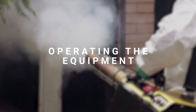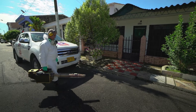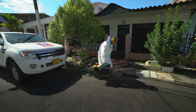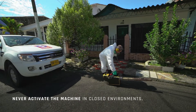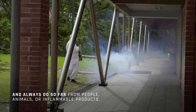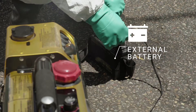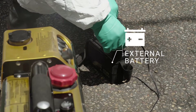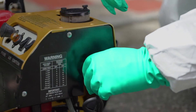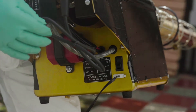Operating the equipment. To ensure proper application of the insecticide, it is important for you to know how each piece of equipment functions. Before turning the machine on, make sure it is on the floor. Never activate the machine in closed environments and always do so far from people, animals or inflammable products. To ensure that the machine operates properly, you should verify that the internal batteries or external battery are in good condition.